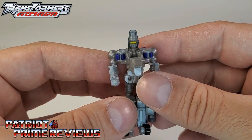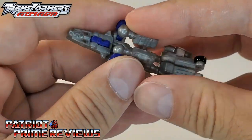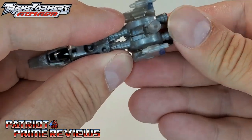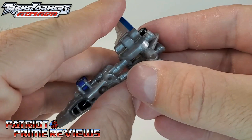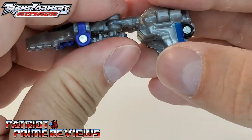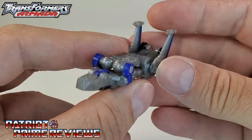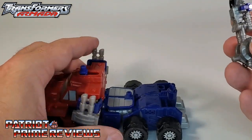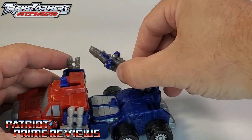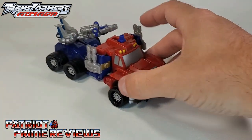Overrun also has a third mode — his gun mode. Just transform back to jet mode, except leave the wings up, then take the tail fin and flip it around. That will expose a 5mm peg. Bring the wings up this way and make sure and peg the arms into the little slots. That's Overrun's gun mode — essentially an upside-down jet with the wings folded up. You can take Prime here, and there is a port on the back of Prime — you can plug Overrun in. Since that handle is on a hinge, Prime can have a rotating cannon on the back of his truck mode.